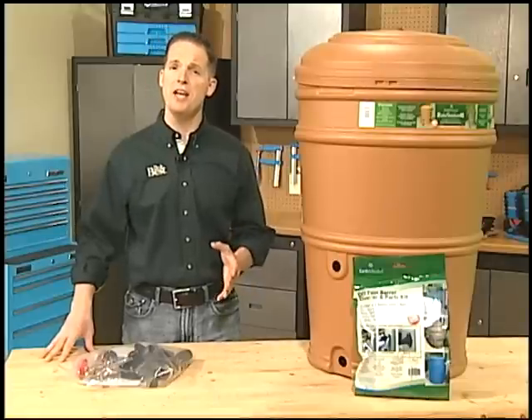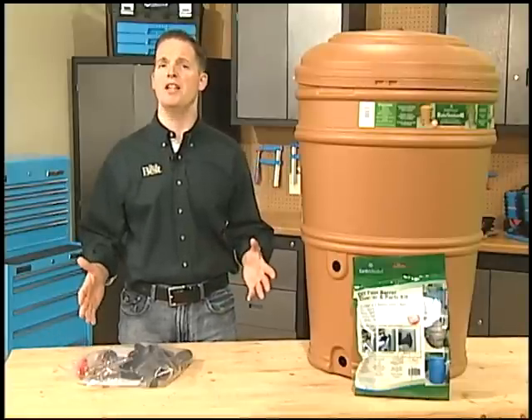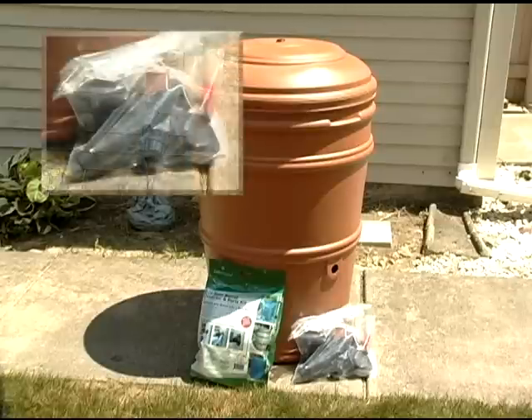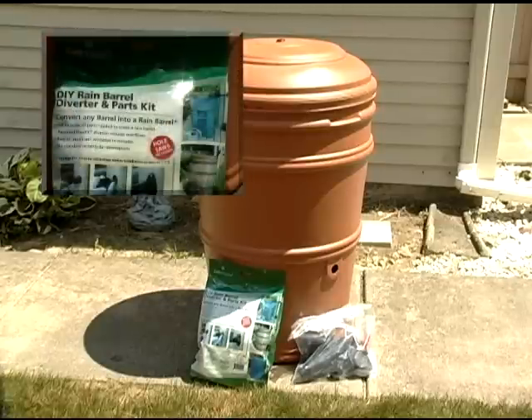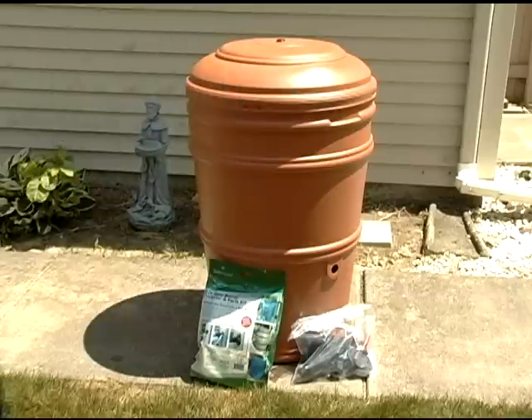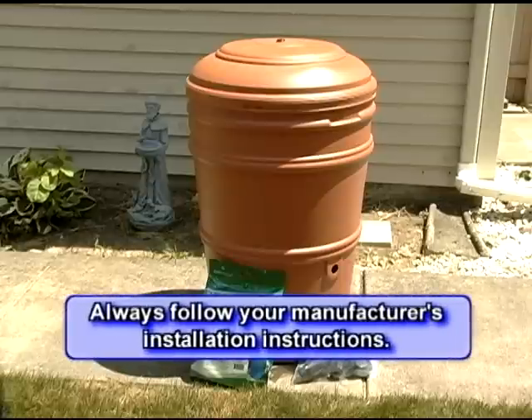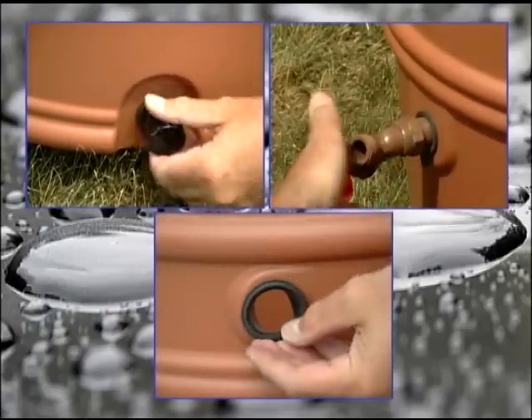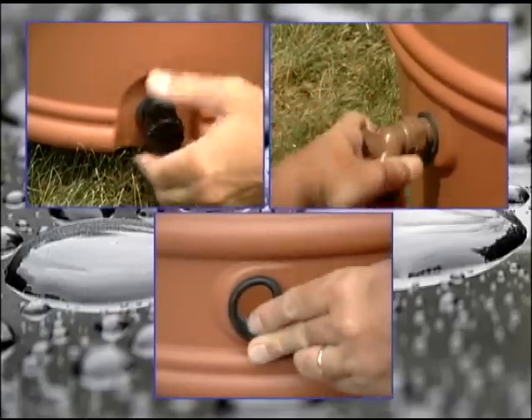Once you've picked a location and ensured that your surface is strong and level, you're ready to install the rain barrel. We'll be installing this sealed model that comes with a downspout diverter kit. You can buy diverter kits separately to use with different rain barrels. The installation procedure and required tools will vary depending on the model you select, so read the manufacturer's instructions from start to finish before you begin. Our first step is to install the drain, spigot, and water inlet on the rain barrel.